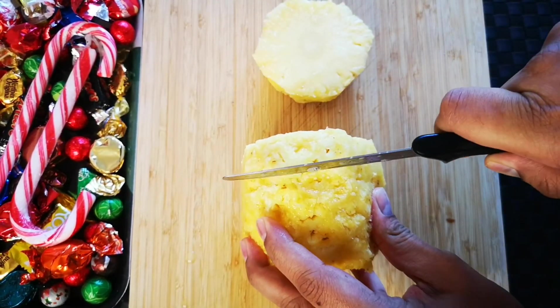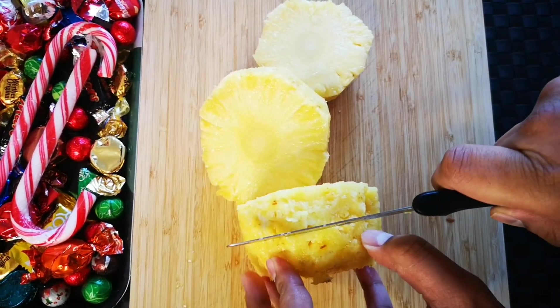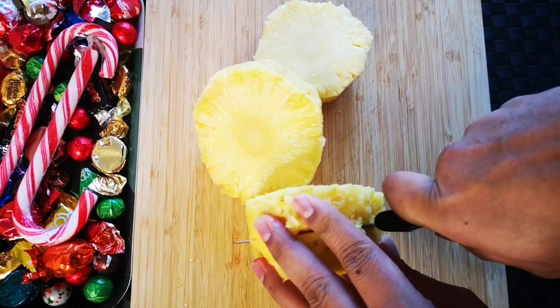Take fresh pineapple and remove the outer shell, then cut it into pieces. You can use canned pineapple if you prefer, or if you don't have it, make your own canned pineapple using this procedure.